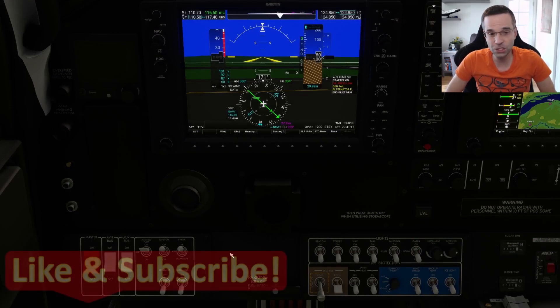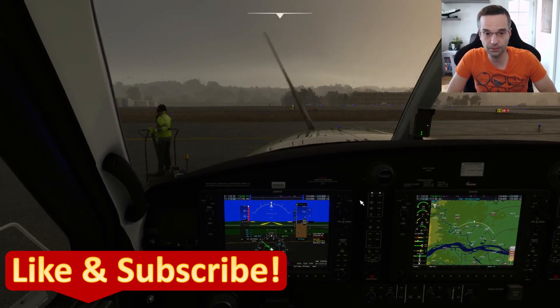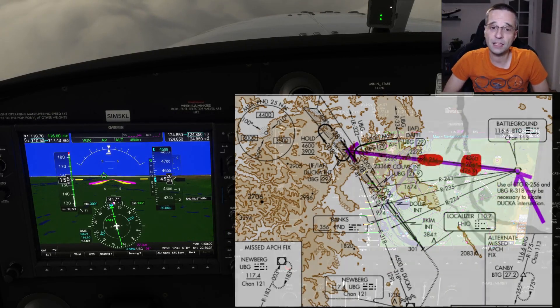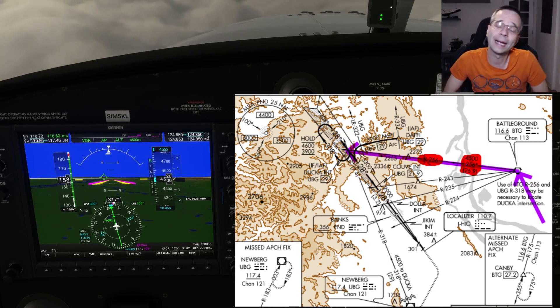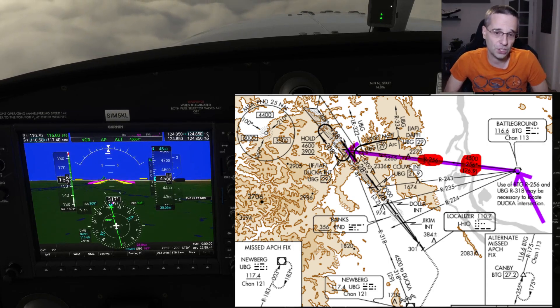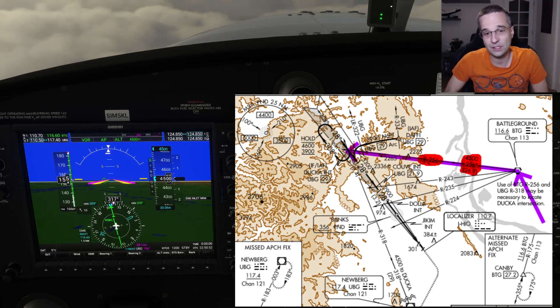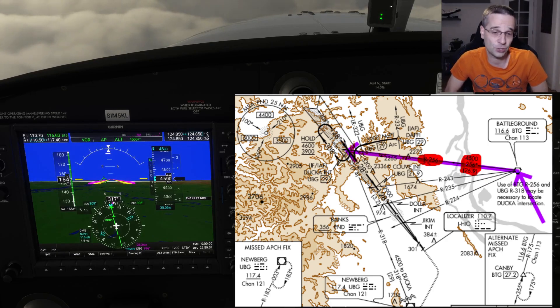With all of that set, I should be able to navigate from takeoff all the way to the Battleground VOR and then onto the ILS approach — so let's fly. I'm already underway and heading towards the Battleground VOR, the transition point of the approach. Because I'm flying without the GPS's features, I don't have much choice but to start the approach at the Battleground VOR — it's the only way I can reliably track my position across the ground and reach the initial approach fix by following the radial indicated on the chart. If I were flying with GPS, the initial approach fix would just be loaded into my flight plan and I could go there directly.